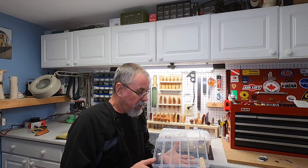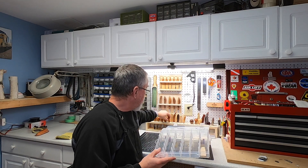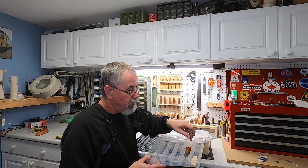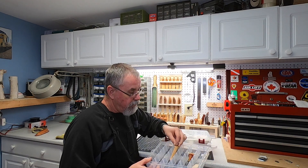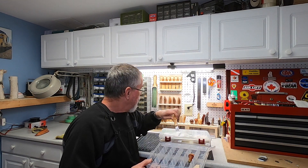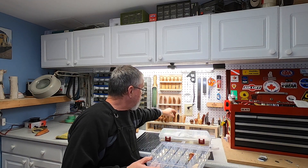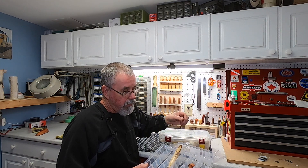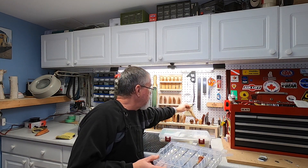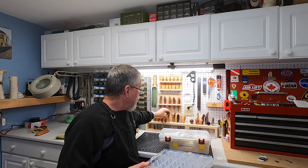The first one came from the dollar store — Dollarama — about one or two bucks. These are great for storing your gouges. They don't do so well with a full-size knife; a larger knife just won't fit. But for one or two bucks, not a bad deal at all.